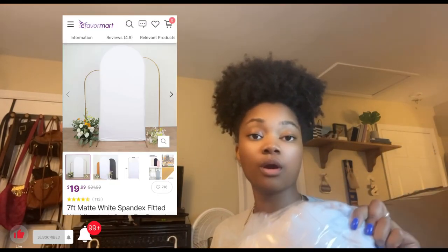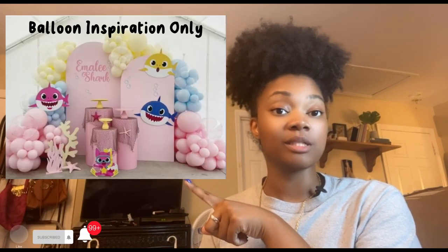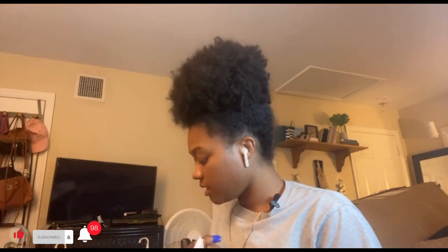I'm going to show you guys the covers for the backdrop stand. It's going to be white only because the pink I wanted won't come in until after the event. So I figured I'll just get white — it's still a bright color and I feel like it's cute and it should match with everything.